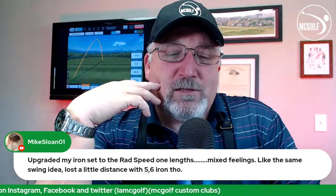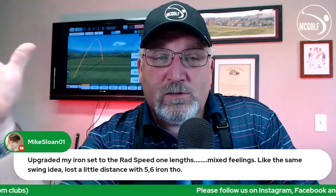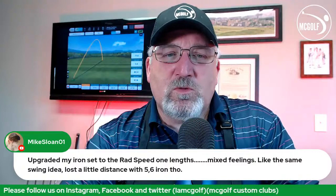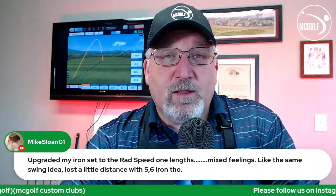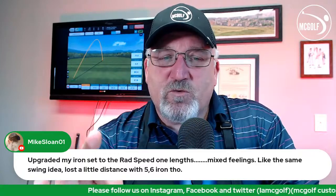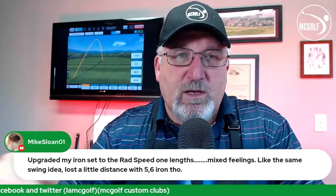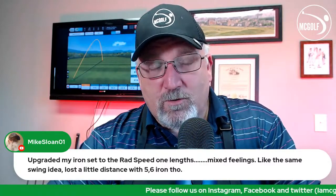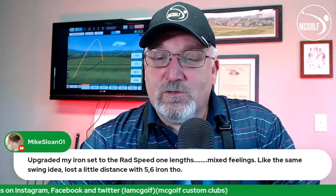Five and six iron distance loss with single-length sets is a common thread. What I've found when dealing with guys on single-length sets — when you get to the six iron, it's going to sound counterproductive, but relax. That doesn't mean slow down; it means tension-free. When you go from a traditional set to single-length, it's already in your head that these are shorter and you need to swing harder. No, you don't. Slow down, relax, have a good day with them and enjoy the Rad Speeds.